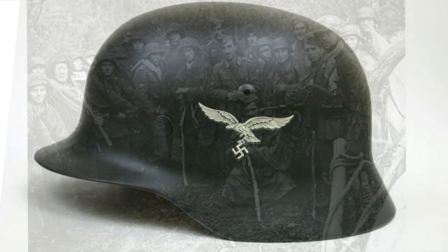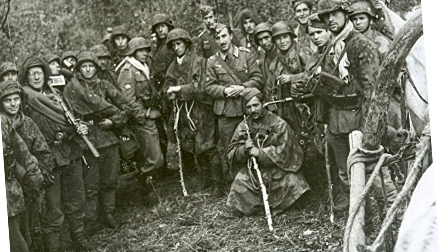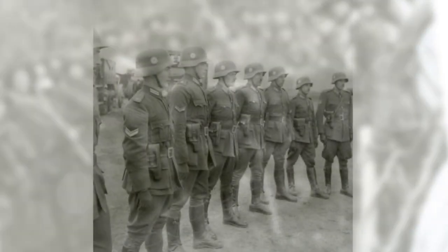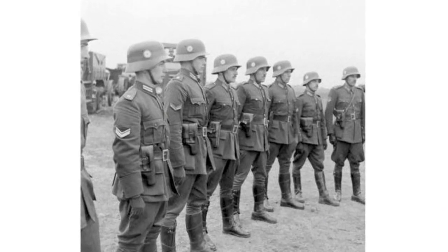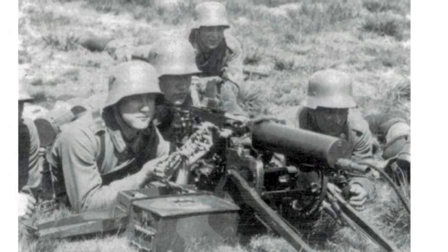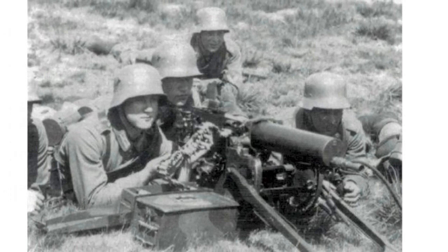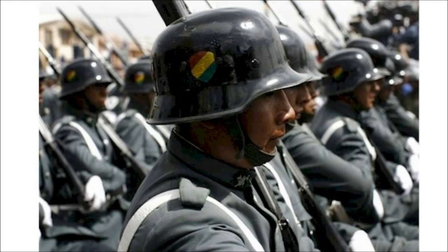Germany exported many of their helmets to a variety of countries. The M1918 was used by the Argentine Army, Poland, Irish Defence Forces, and by the Yugoslav People's Army up until 1959. The M1935 helmet was used by the Polish Home Army and was exported to China, where it became the main helmet of the Chinese Army. They also exported it to Hungary, Spain, and South America.